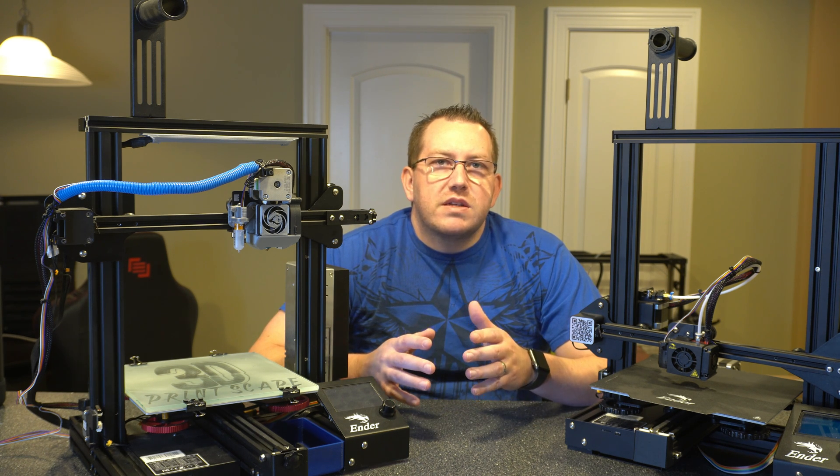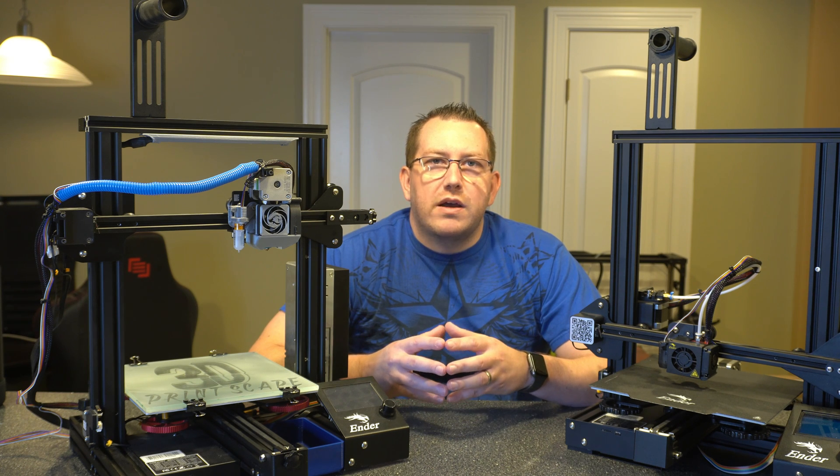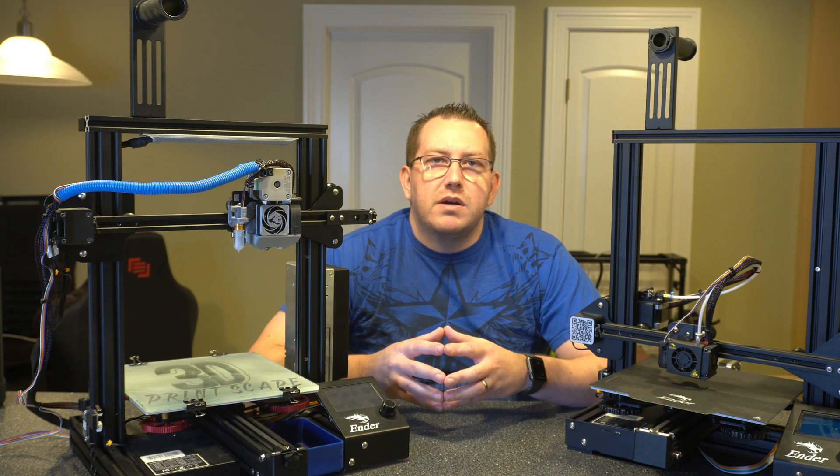If you have any questions about the process as you're going, feel free to leave a comment below or join us on Discord and I'll try to help you out as much as I can. And if you guys haven't already, make sure you hit that like button and subscribe.